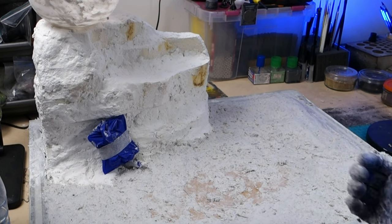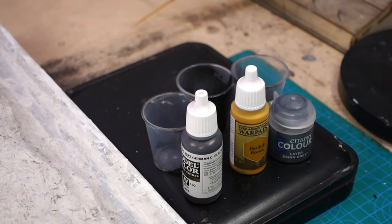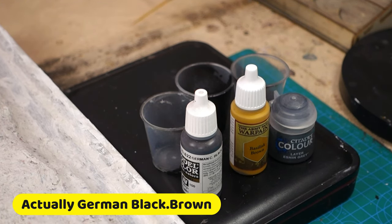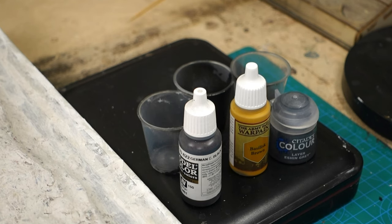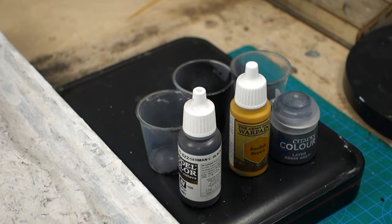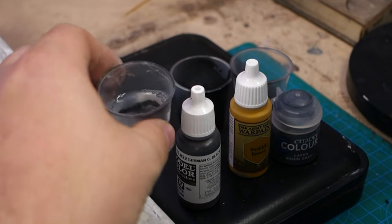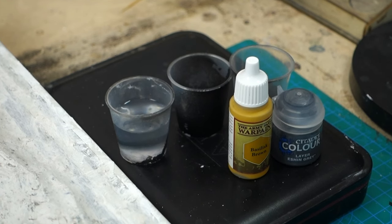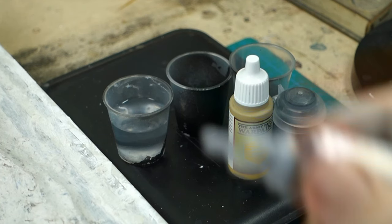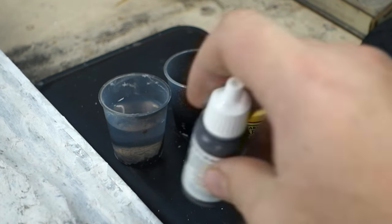Believe it or not, I'm not actually going to base coat this. What I'm going to do is create some washes using the paints you see before you: German Grey by Vallejo, Basilicanum Brown by Army Painter, and Eshin Grey from Citadel. I'm creating little washes — 20% paint to 80% water in shot glasses — and I'm going to let gravity create that erosion look you get from rocks. They've had millions of years of rain falling down on them; I haven't got millions of years, so we're going to let gravity help us and splash these washes on however you like.